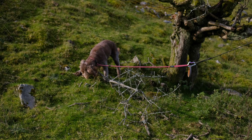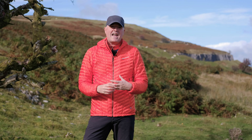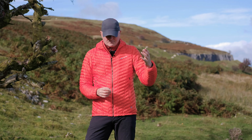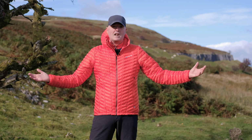It works really well in damp, wet conditions because the filling really hardly loses any of its thermal efficiency even if it gets wet. So this is the Montaigne Icarus Light jacket — a synthetically insulated, lovely thing.